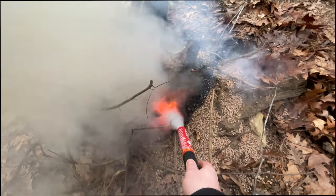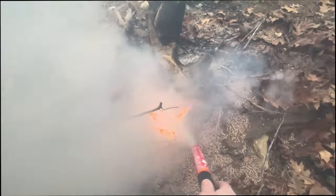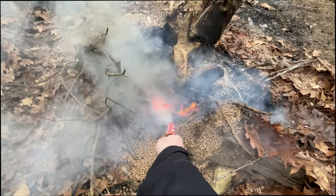The flames — as you can see, it's making the coals hotter, so when I move away from it, it's actually making it worse.